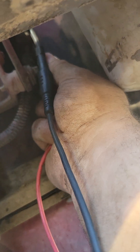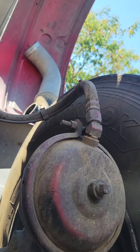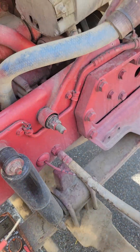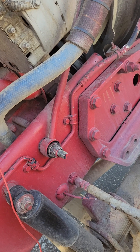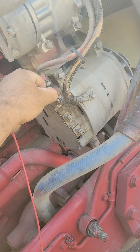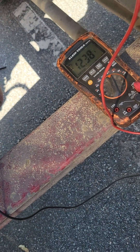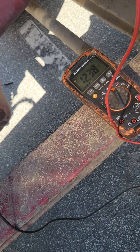I'm suspecting a power issue. What I'm gonna do is take off the power and see if I have a good ground. We're gonna check our ground — I'm just gonna go on the alternator right there. We have power, so we have a good ground. I'm suspecting a power issue, probably a broken wire.